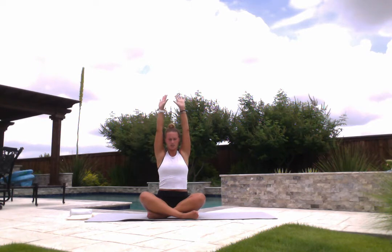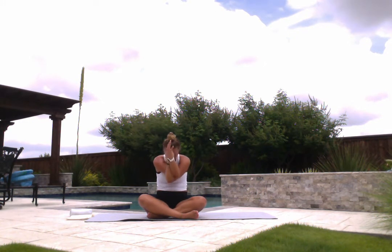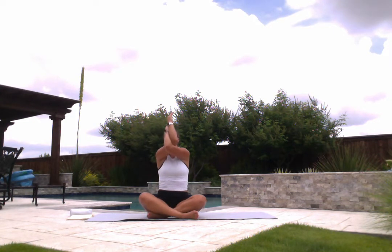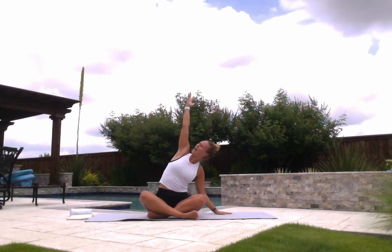Inhale, send your arms up high, changing your sides. Left arm scoops underneath — eagle arms on the left. Inhale lift, exhale lower, inhale lift, exhale lower, inhale lift, exhale lower, and release. Inhale, send your arms up high. On your exhale, drop your right hand down to the mat, lift your left arm up and over — find that side stretch we did earlier, maybe getting a little bit deeper. Keep both hips down on the mat. And release, come back up to center, and change your sides — left palm drops, lift your right arm high and over.